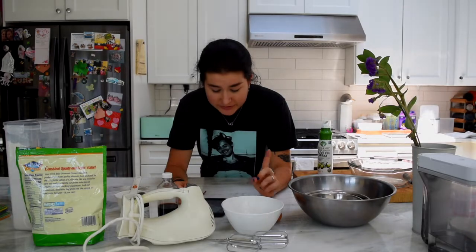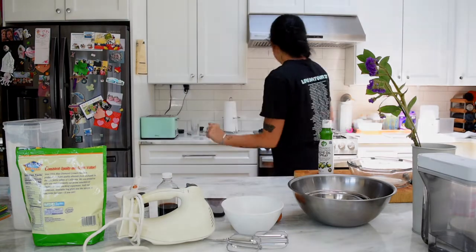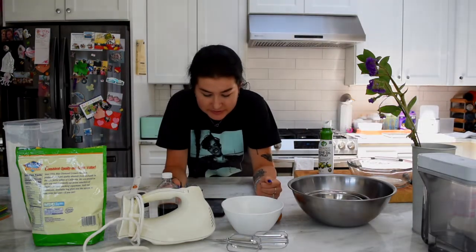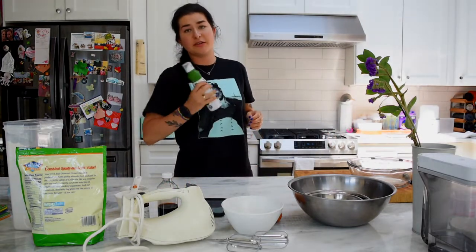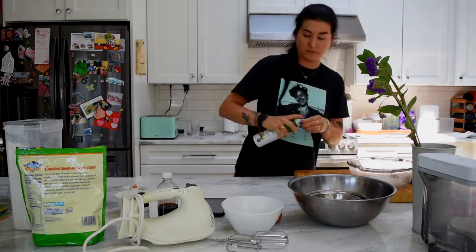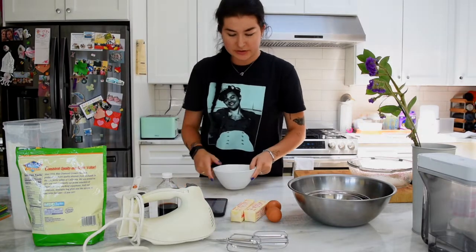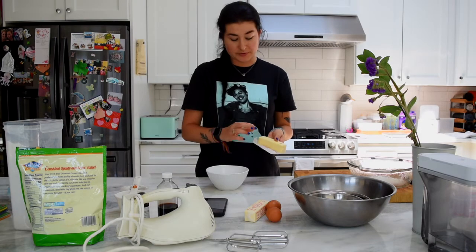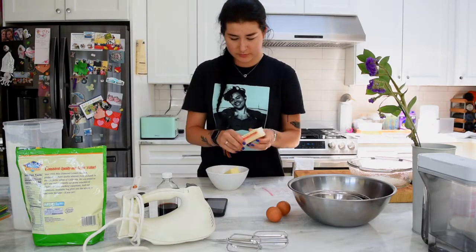So we need to preheat the oven to 350 degrees Fahrenheit. Let's do that. Grease an 8-inch pie plate with butter and set aside — I'm not going to do it with butter, I'm going to be doing it with olive oil. Done. I need to melt this butter. It says room temperature but I got the butter out of the freezer a little bit too late, so we're just going to have to melt it.